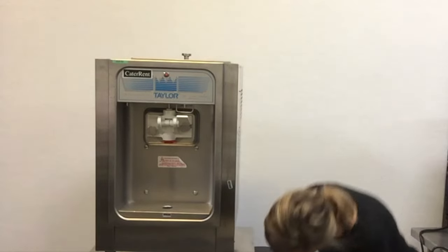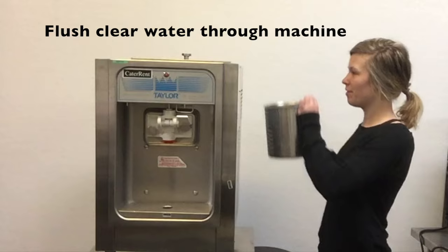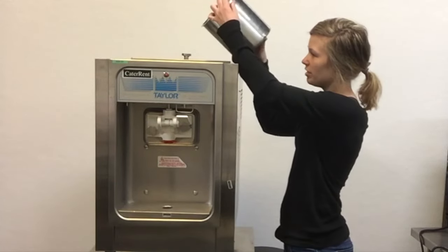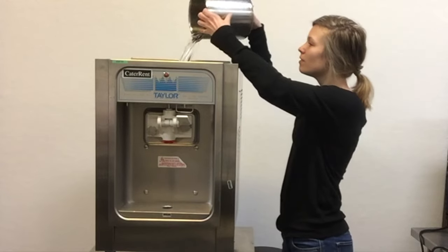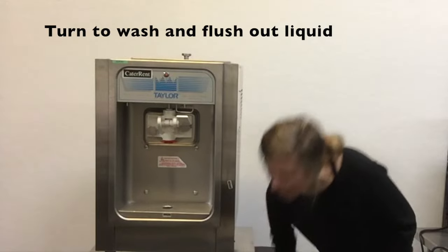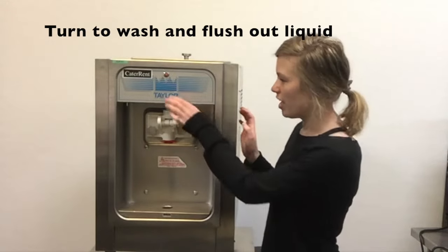After you've run your product through and it's been about 20 minutes, wait for your machine to warm up. Then, pour water into where you would pour in your product, and turn your machine on to wash.